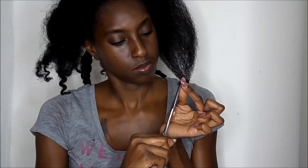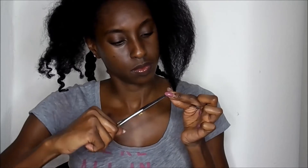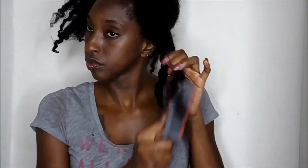Once I clip that off, I'm then going to go in with a brush — like a regular brush. I use this brush to detangle all the time, and this gives me a more thorough detangle. So my hair has to be just a little bit cleared out, or I can even finger detangle before I go in with this brush.